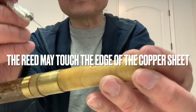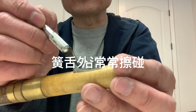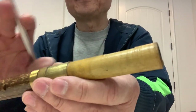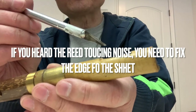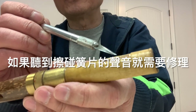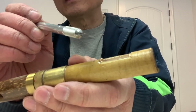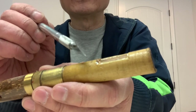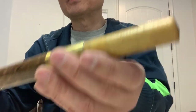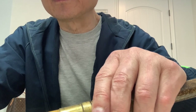You can use a knife to touch the reed and find that it sometimes touches the edge, which means the reed is not flat. When the instrument maker quickly makes this kind of instrument, sometimes the bamboo piece may not be flat. Or after a couple of years or months, the wood changes shape, causing the reed to not be flat. So today we'll try to fix it.